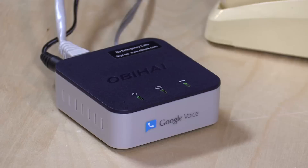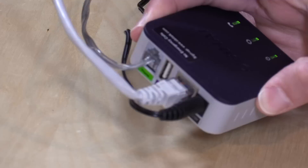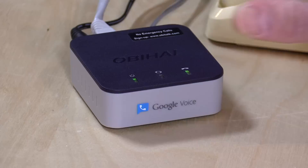The dial tone is coming out of this box and not from your phone company. You can also connect it to your home phone wiring and replace your traditional landline with this, using it as your primary phone device.